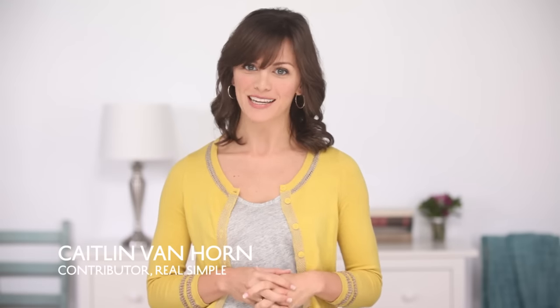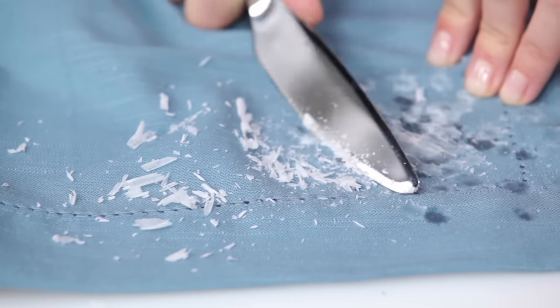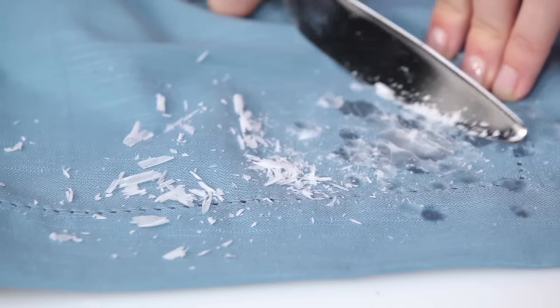To get melted wax out of table linens in a snap, start by putting the linens in the freezer. When the wax is frozen, gently scrape it off with a dull butter knife, then launder as usual.